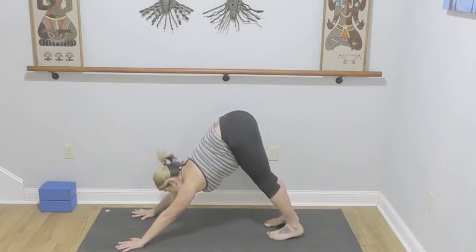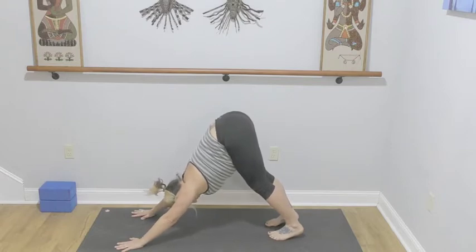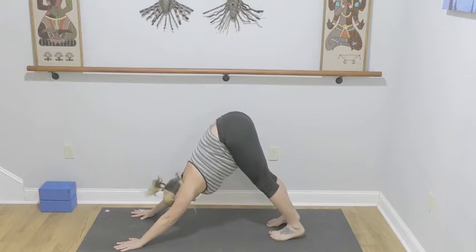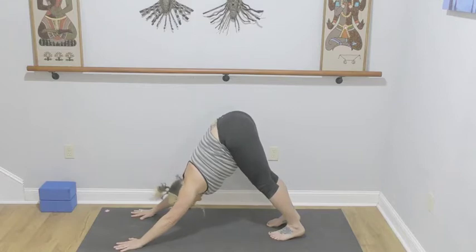We'll go straight for stillness now — we got all the wiggles out earlier. Pull the shoulders onto the back, wrap those armpits in, lift your belly. Feel the hamstrings lengthen as you lift your quadriceps and knees. Lots of energy between the hands and between the feet — imagine you could crinkle the mat. Take a deep inhale through the nose and an audible exhale through your mouth.